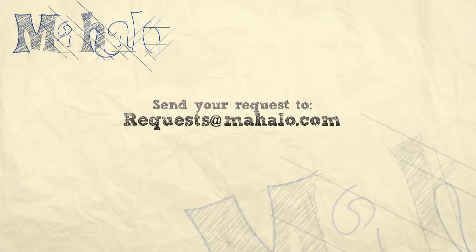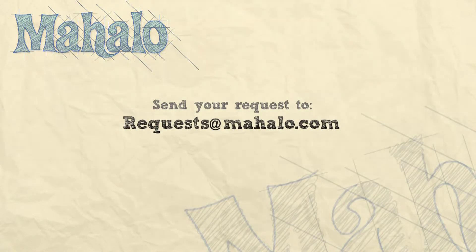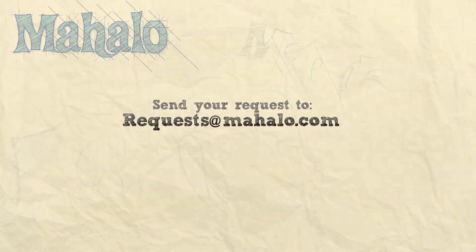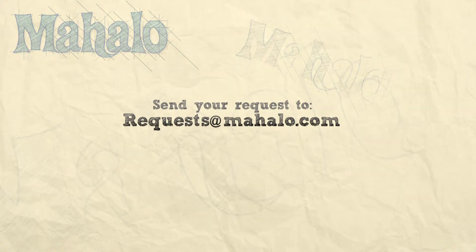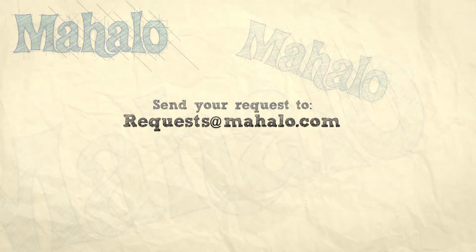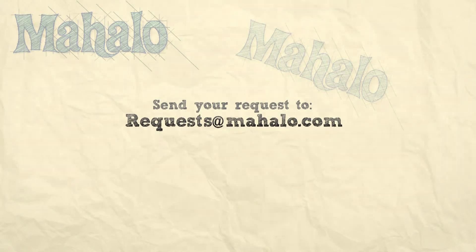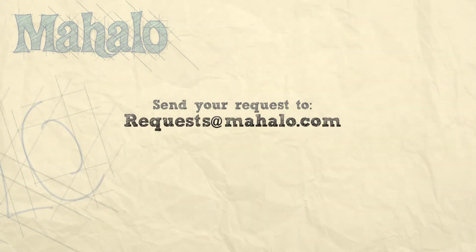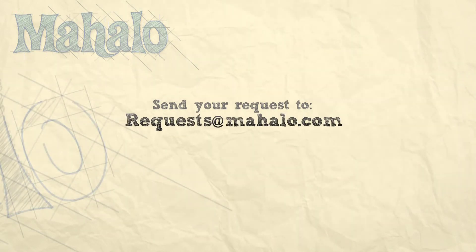Thanks for watching, make sure to subscribe, and if there's something that you want to learn how to make, send me an email at requests@mahalo.com. And don't forget to check out our other great videos. We'll see you next time.